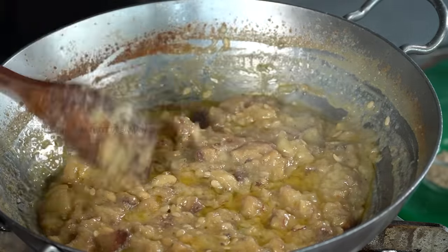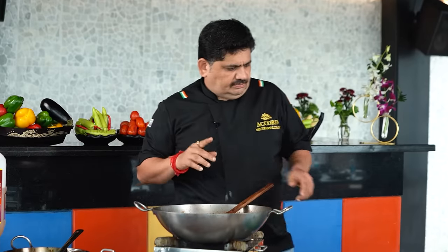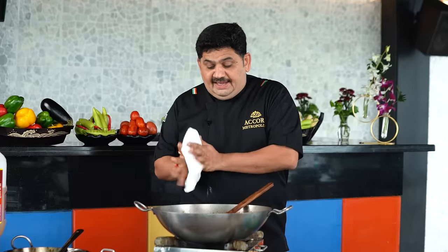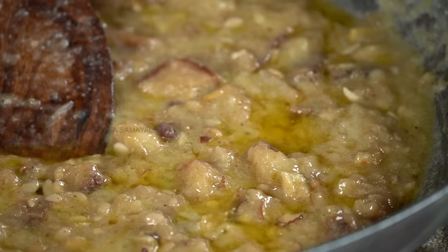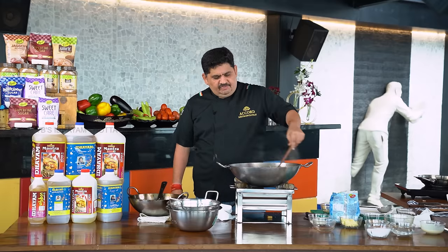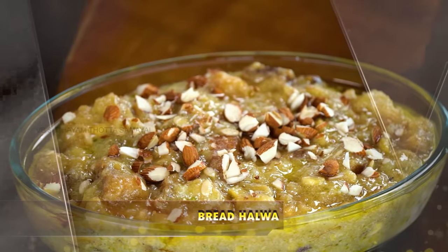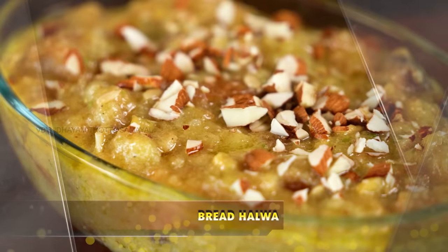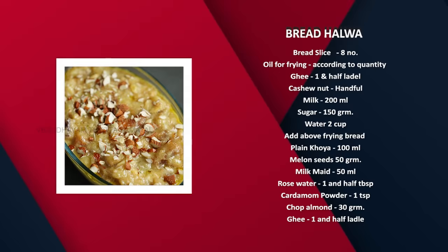Let's wait for half an hour. After that, let's see — Gajagalpia! This is a fantastic bread halwa. Enjoy the bread halwa. Enjoy the rest of your time. Just keep the bread in front. We use a little jar.